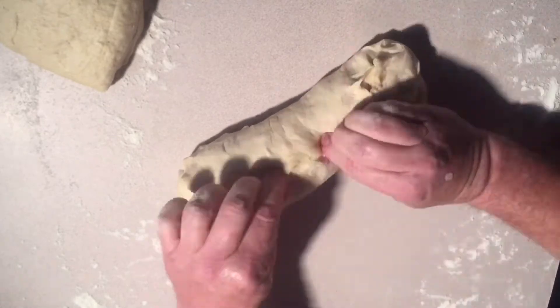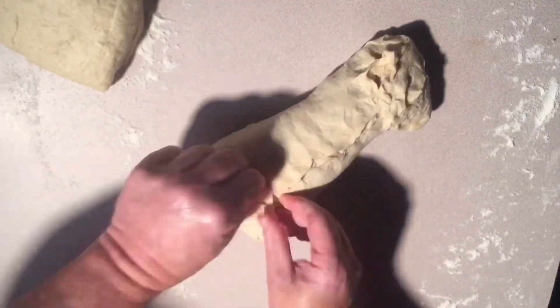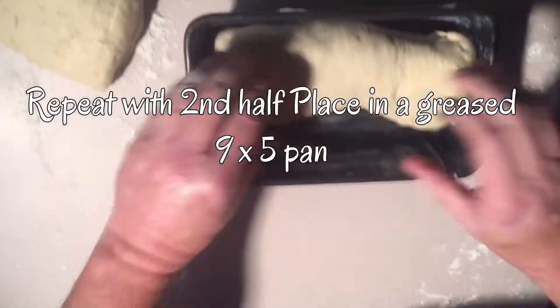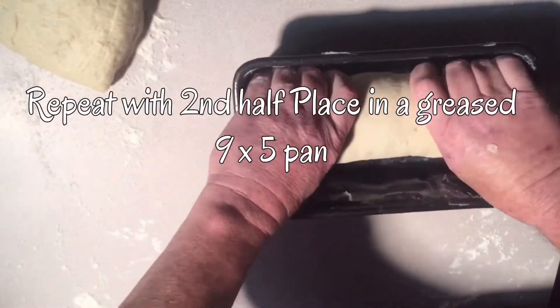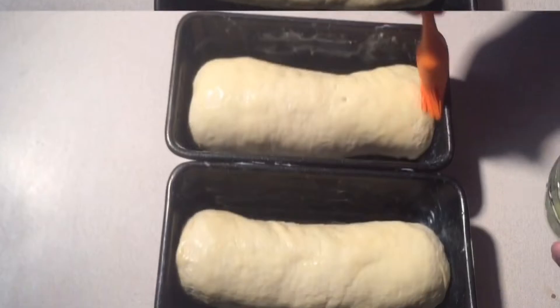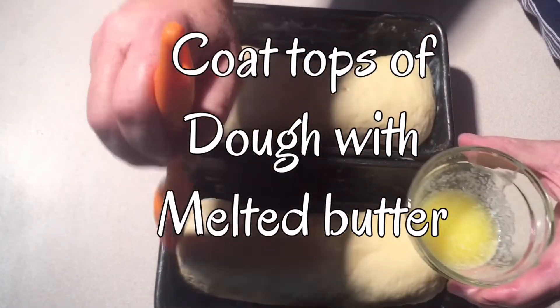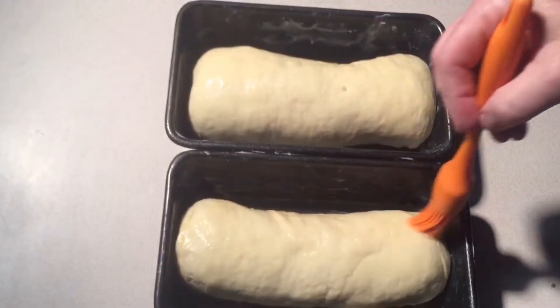Repeat this with the other half. Then we're going to get two 9 by 5 metal bread pans and grease them with lard. And then we're going to coat the tops of the loaves with melted butter. Then we're going to let them rise again for one hour.